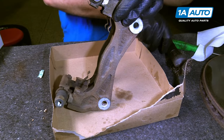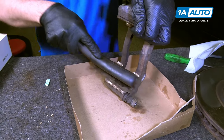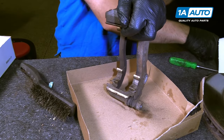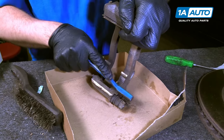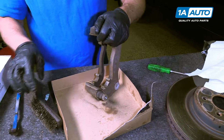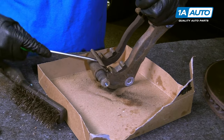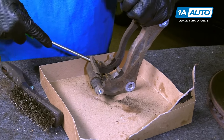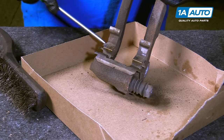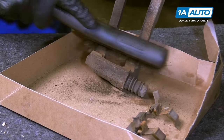We're going to clean this caliper bracket up and take a wire brush, just go like this. Clean up the pad slides, use a smaller wire brush to get in there a little better. Get some of the rust and corrosion out of here. We can take this pad slide off — use a screwdriver, get underneath there, pull that off. There's a little bit of rust and corrosion under here, just take the wire brush and clean this area.